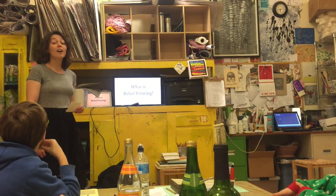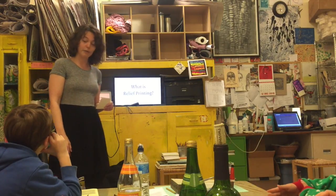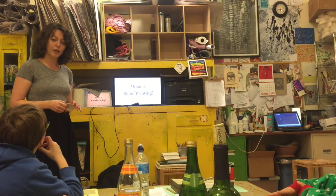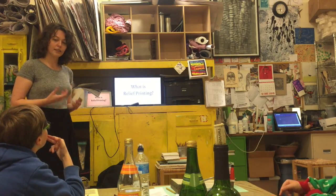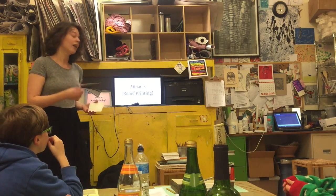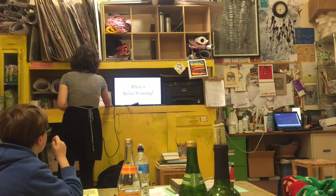There are tons of different types of printmaking, but we're going to be doing a type called relief printmaking. What relief printmaking is — it's kind of like a stamp. Basically, it is a stamp, and it's been around for a really, really long time.